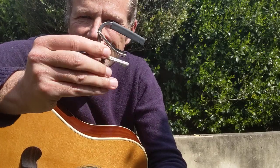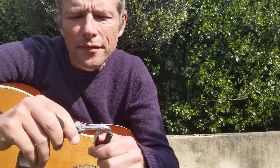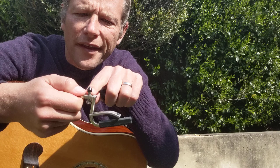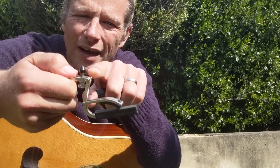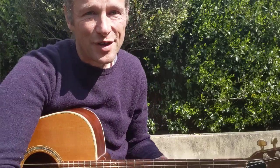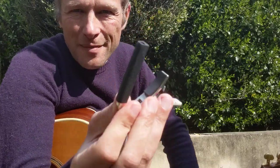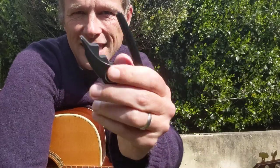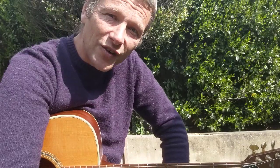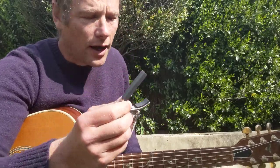I've been using this Shubb capo for about a thousand years. Recently I've actually got two, and one of them died — this bit came off. I've had it for 25 years or something, so that's a pretty good run. These are about $30 here in Australia, and this new one was around $70, so it's gonna have to be twice as good, right.